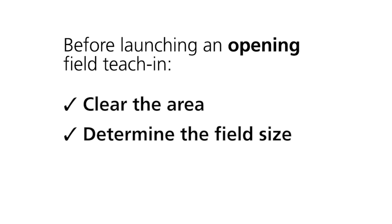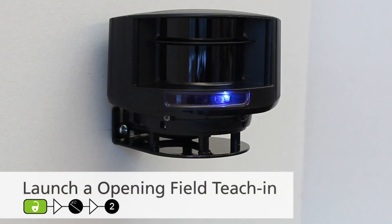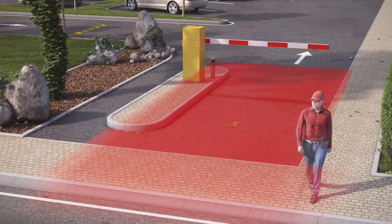Follow the same steps as the safety field teach-in. Before launching the opening field teach-in, make sure the area is clear of objects or debris. The field size can be configured by remote control and adapted by walking the perimeter during the teach-in. Remember that after the teach-in, you can also increase or decrease the field by 10 centimeters as needed. To launch a teach-in, press unlock, magic wand, wait for the LED to quickly flash red, and then press 2. The LED will flash slowly for 3 seconds and then learn its environment. If you walk along the detection area while the teach-in function is active, the sensor memorizes the outline of the walk path and stores this as a new detection field.